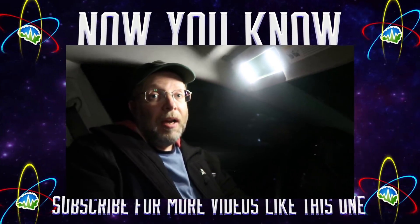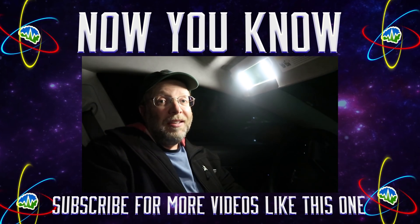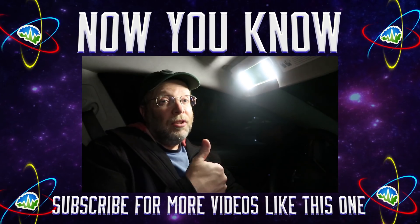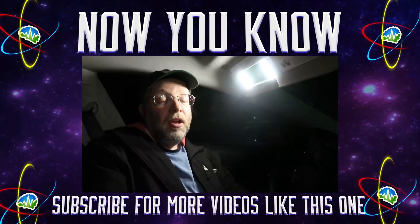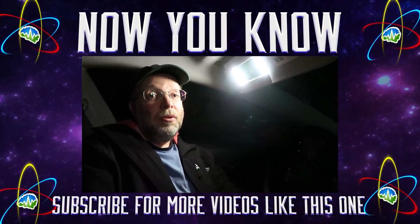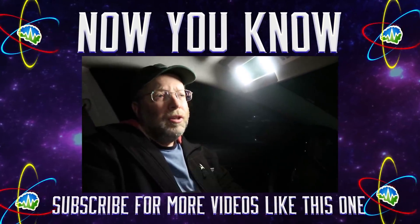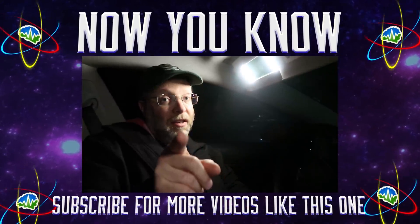Thank you so much for watching, everybody. Don't forget to subscribe and hit that thumbs up button — it shares the videos with other people who might be interested. And don't forget to go over to Patreon and support us, because for as little as a buck a month you'll get to see all our Patreon bonus videos, including all those cool stories on Tesla Time News that nobody else can see. Thank you for supporting us — and don't forget, now you know.